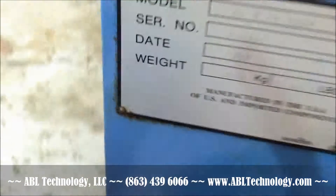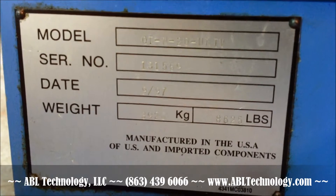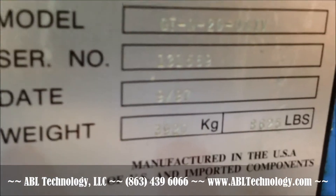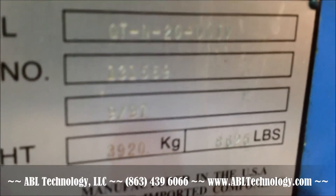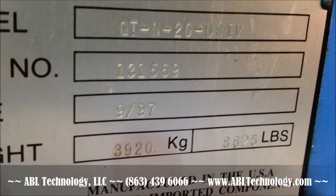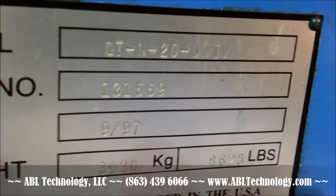Let's see if we can get the serial number here — kind of hard to see. Serial number 1-3-1-5-5-9, September of 1997.